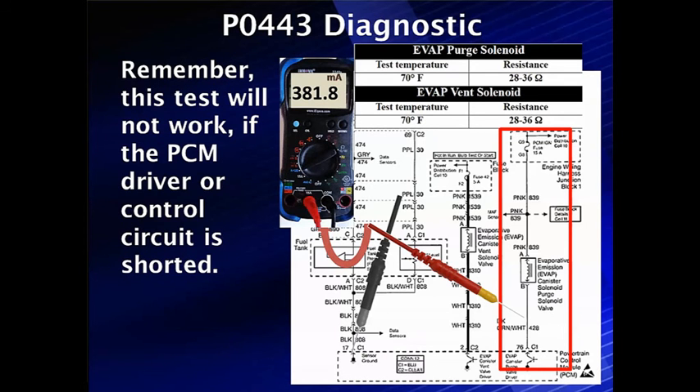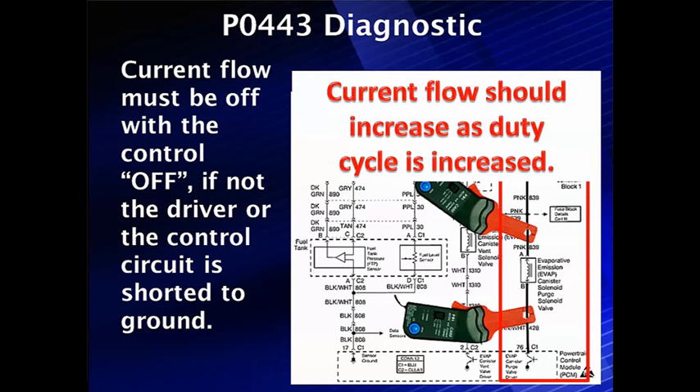This test will not work if the driver transistor or control circuit is shorted to ground. Easy way to check for a short: if we have a short, we will have current flow with the control off. If we have current flow, the driver or the control circuit is shorted to ground, so we need to check that circuit to make sure it's not going to ground. Don't simply unplug the powertrain control module, because half the time that upsets things. Be careful — you can open it up and check resistance to ground if needed.